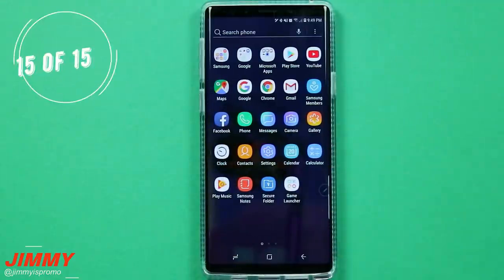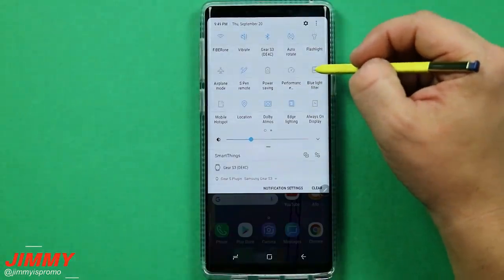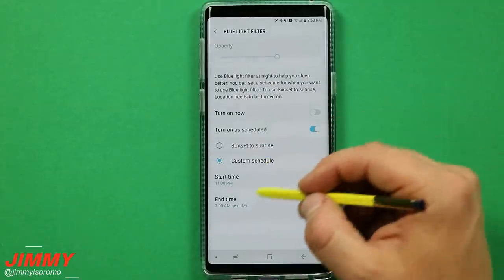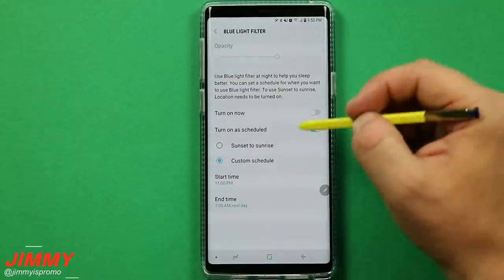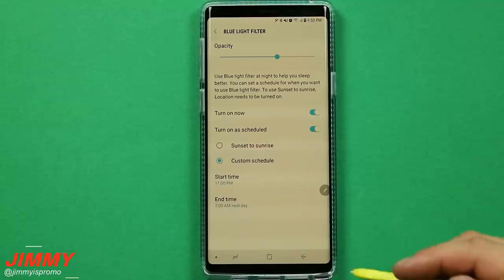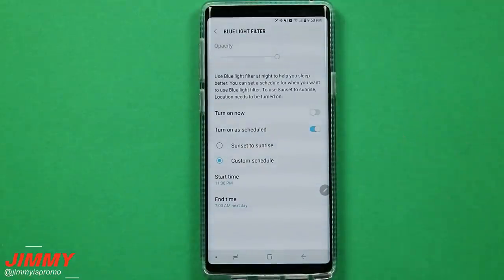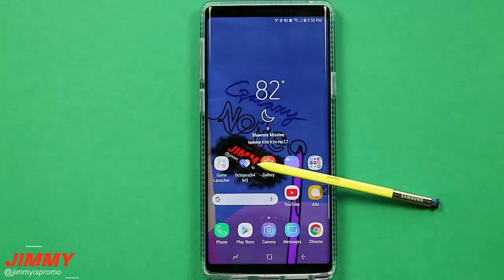Setting change number fifteen is the blue light filter. Turn this on in settings, but I highly suggest setting it on a custom schedule rather than always on. If you go to bed at midnight, schedule it to turn on at 11pm. Blue light suppresses melatonin — the hormone that makes you tired and sleepy. Your phone's bright blue display, like your TV, keeps suppressing melatonin so you can't fall asleep. Using the blue light filter on a schedule helps you sleep better at night.